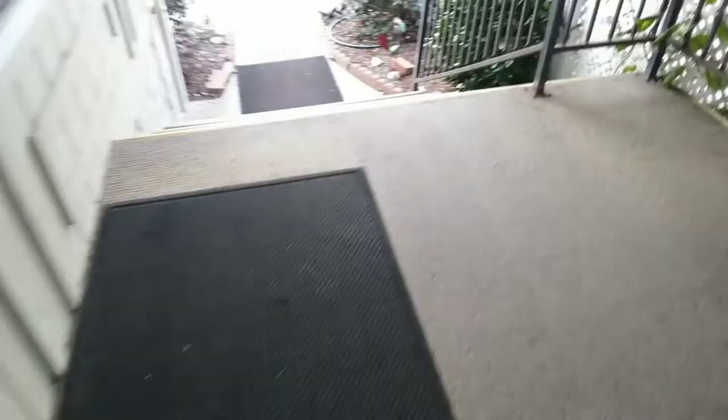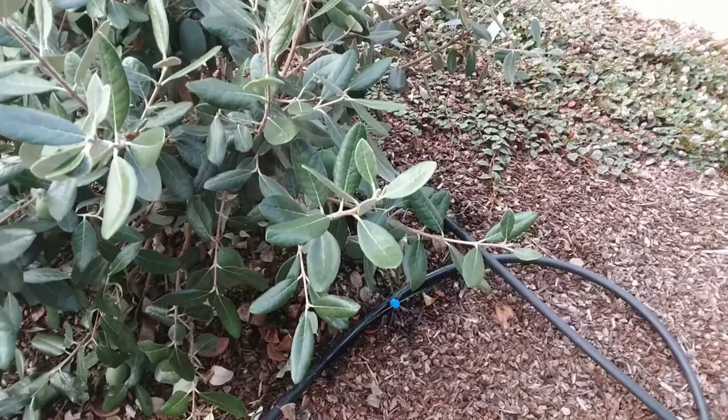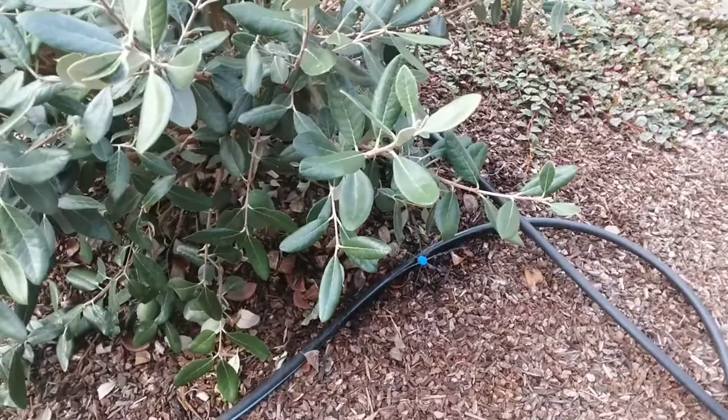Good flow, good flow. It was kind of marginal before, but now these are really good drippers. Things have improved a lot since I started farming in 1980. These are adjustable, so you can almost turn them off completely or open them up. You can also tilt them — ideally it should be level, but this is working okay.